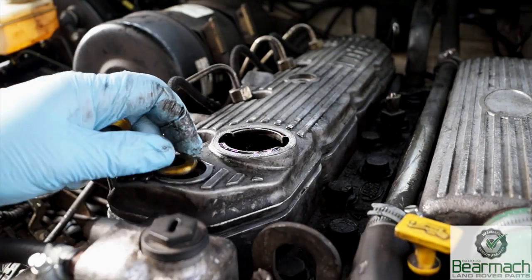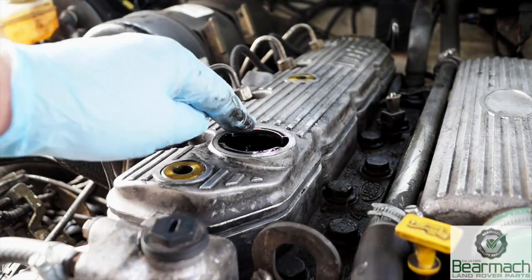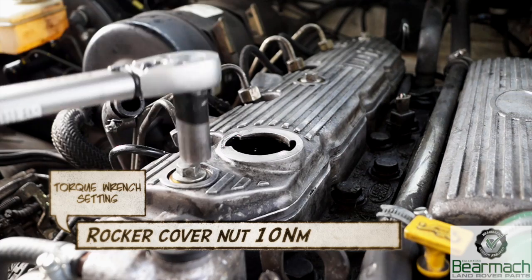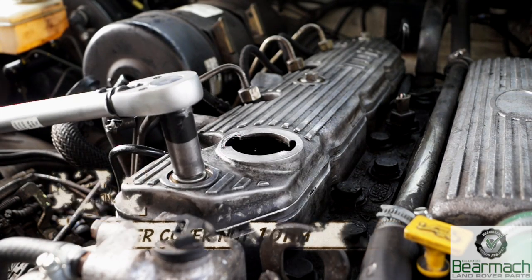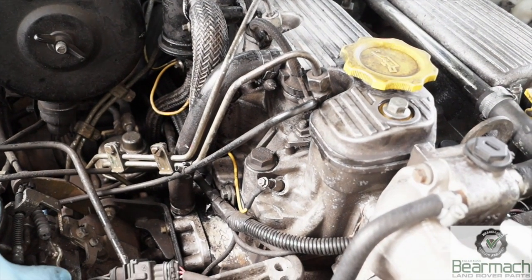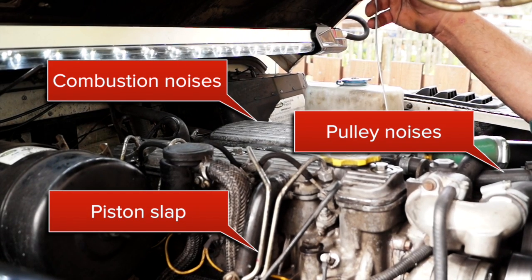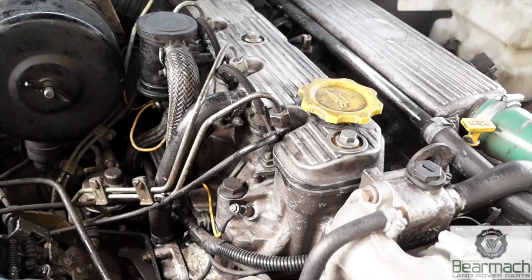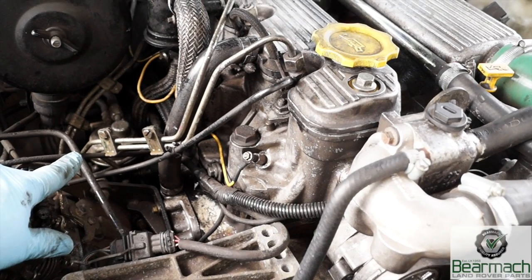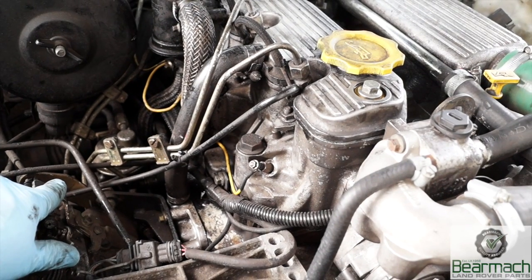It doesn't hurt to check your valve clearances once a year on a major service to make sure the engine is running efficiently. What we're actually doing here is curing the leaks and getting rid of some noises so we can check the condition of the engine. Rocker covers need to be checked and torqued down regularly. We have the engine running now and if you listen it does sound different - we've got rid of some of the tapping. However there is a knock and another tap still coming from the fuel lift pump down here. It's an annoying noise but it doesn't seem like it will actually fail, so it's not too much of a worry.